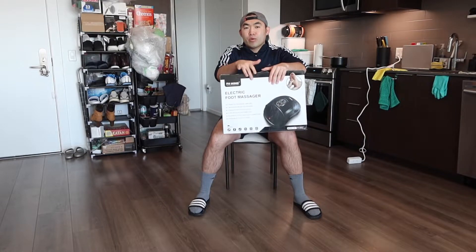Hey G Squad, welcome back to Masoda. Is it worth it? So today's episode we got this cool item here, and basically what this is — it's a foot massager.